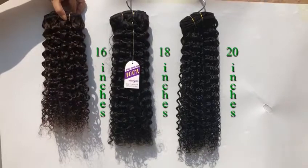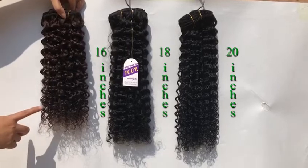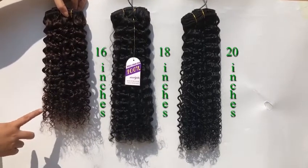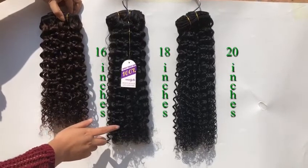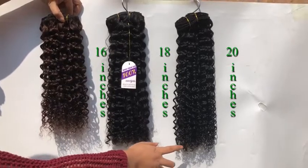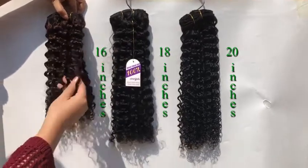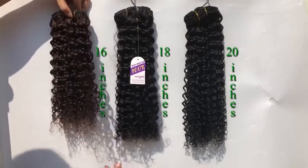I'll show you guys our Jerry Curl in three colors: number two, which is 18 inches; 1B, natural color, at 20 inches; and number one, jet black, at 20 inches. And you can tell the style — that's how it is.